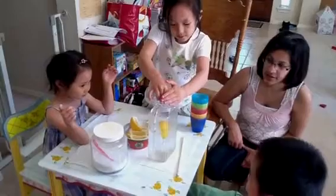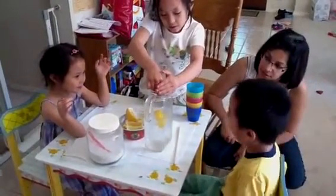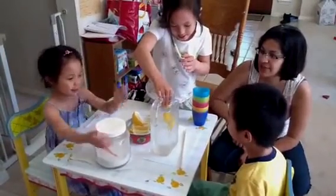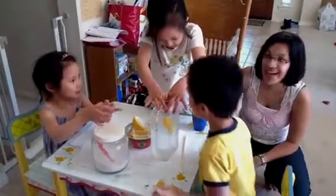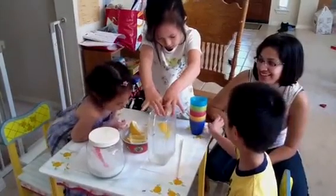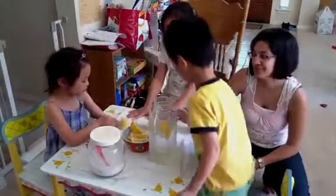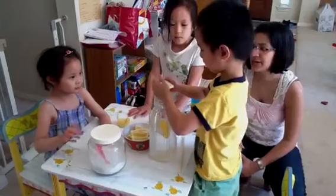Look at that. Tell her, say, make sure you do it only in the jar, please. Okay, then I'll do it like this. These are good lemons. I can smell them. I can smell them too. Those are huge. Now let's do the sugar. Not yet. Okay. Timothy, it's your turn. Okay.